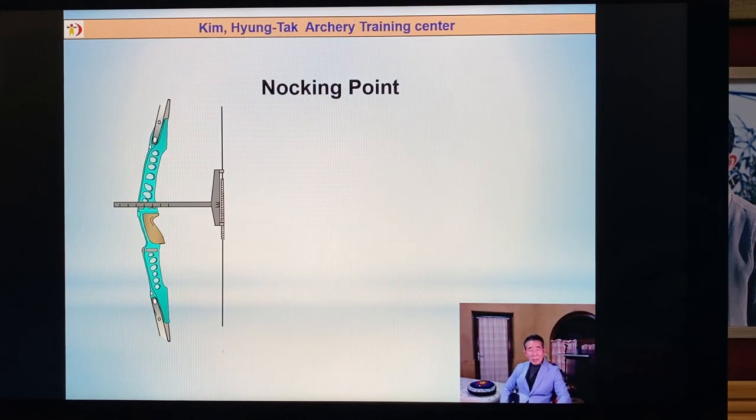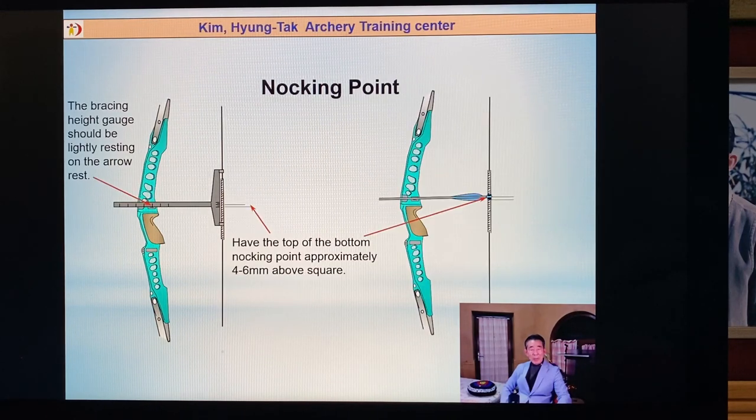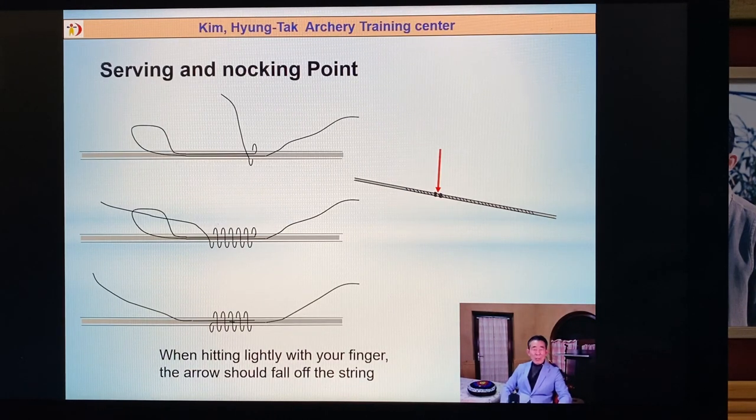For the looking point (nocking point): first, make it about four to six millimeters above square, just a straight line. You first make this setting, and then you will change it during the bow tuning. One extended arrow a little bit higher than the other arrows — but never mind, you will be doing the bow tuning to adjust the looking point. Next: the serving and nocking point.